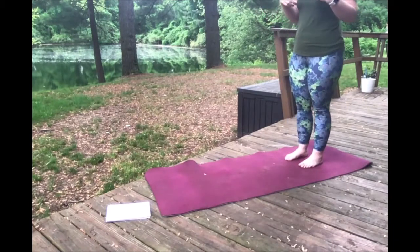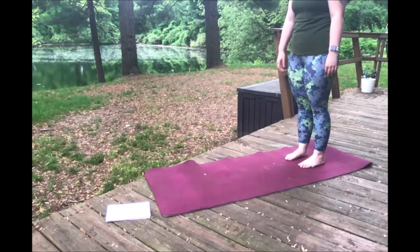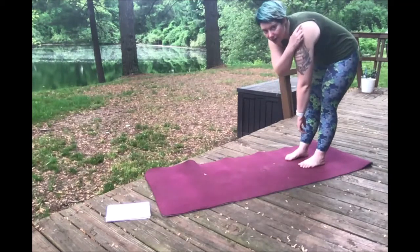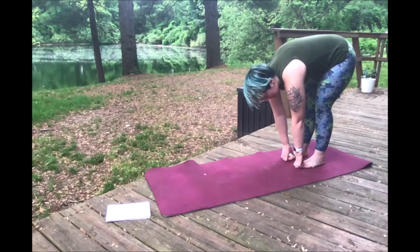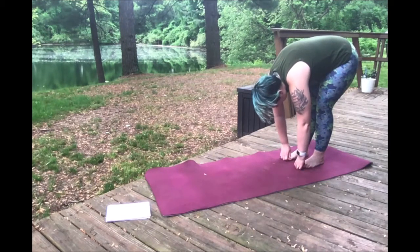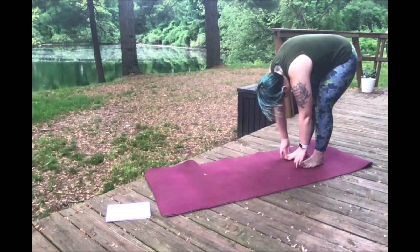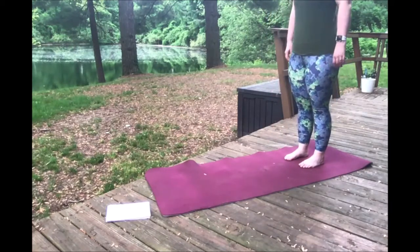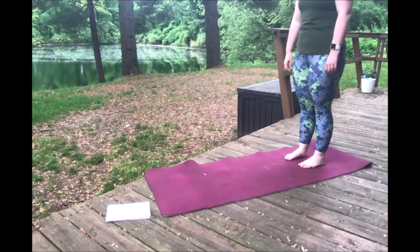We're going to be at the back of our mat and we're going to inhale and exhale. We're going to roll over, really grounding that spine, and touch our toes. While we're here, we're going to do some more breathing — breathing in and out. We're going to roll back up, really proud of that spine. Come up, inhale, exhale, roll back down.